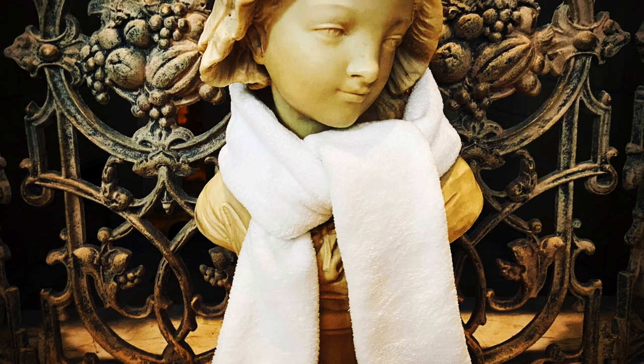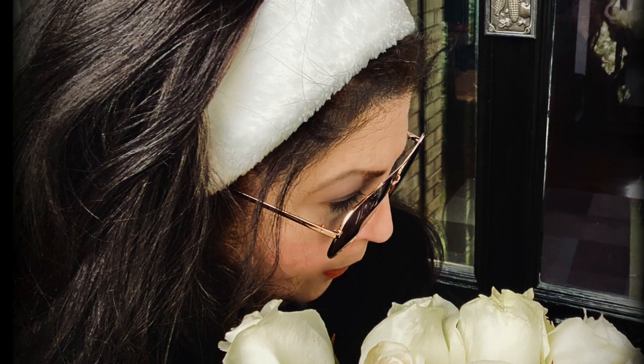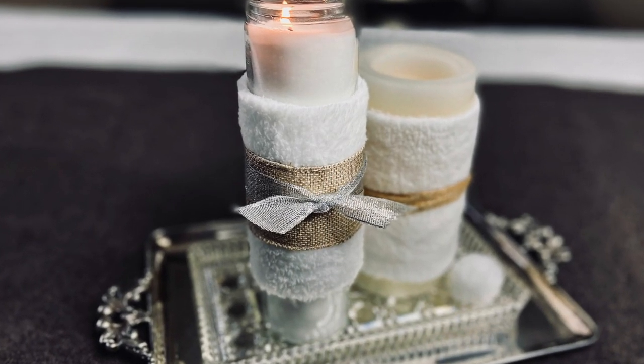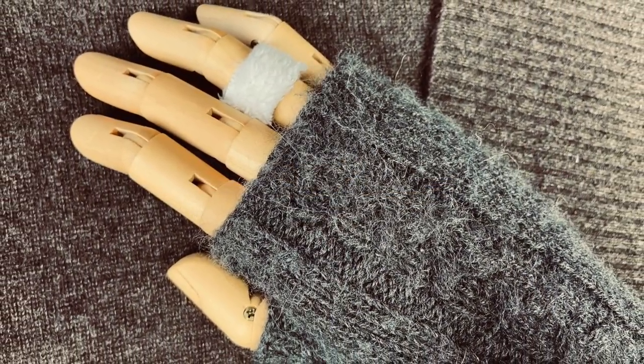No one will believe that this is a dollar. My ears stayed super warm in this headband. The candles will get cozy too. And a fur ring? Absolutely. Plop your hair up in this cute simple scrunchie.